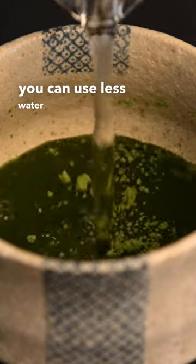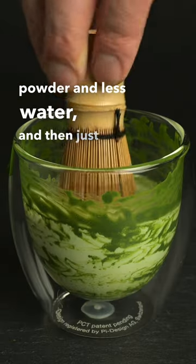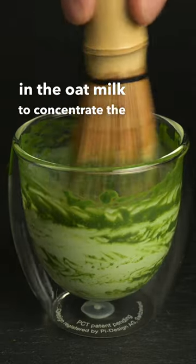Second, you can use less water in the preparation of the matcha. You can start out with a thick matcha paste using more powder and less water, and then just add in the oat milk to concentrate the flavor.